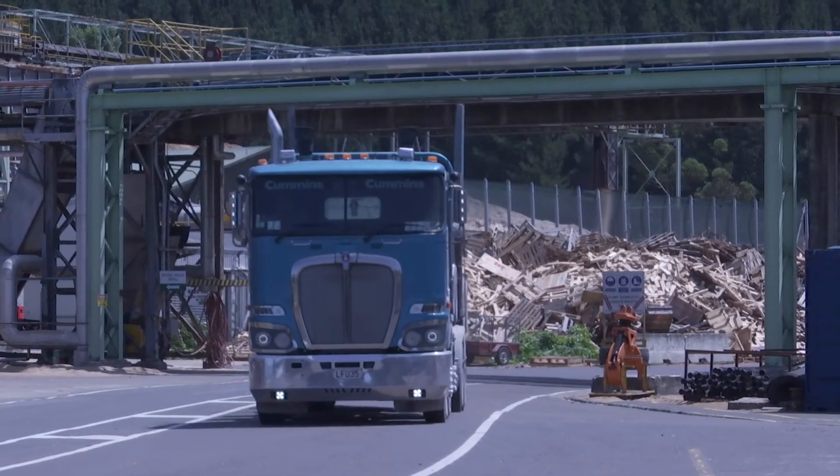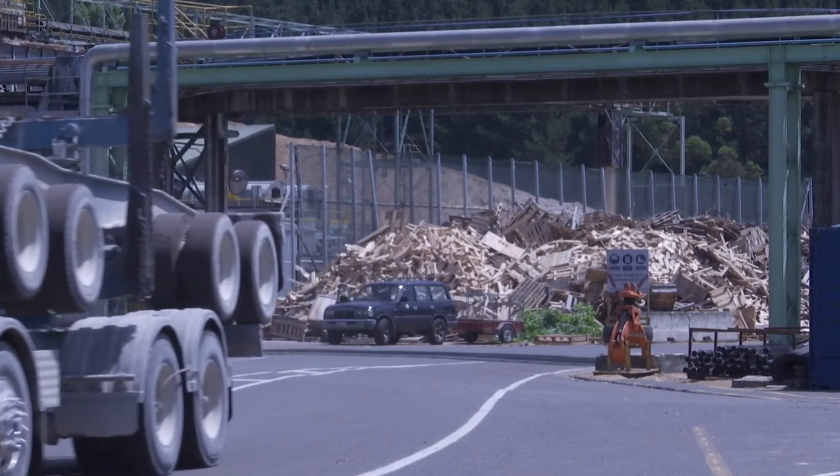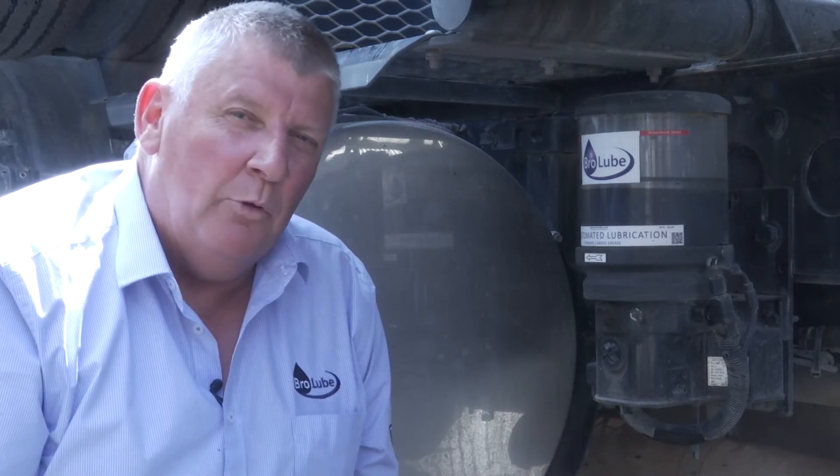The button on the dash also illuminates when the grease cycle is happening, so the driver knows it's going on and all is fine. That button is also a push button which can override the automatic system, giving the driver the ability to give it an extra shot of grease — when maybe there's a lot of road wash or a ford that's put a bit of water into the joints and chassis and it requires a bit more grease.